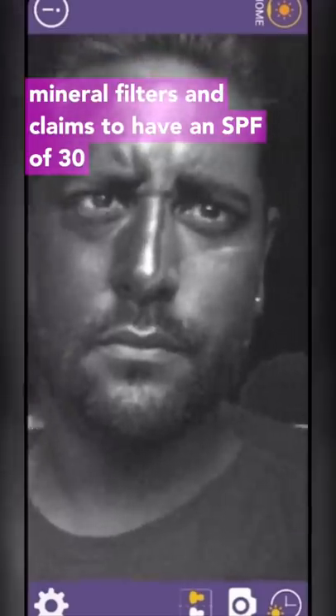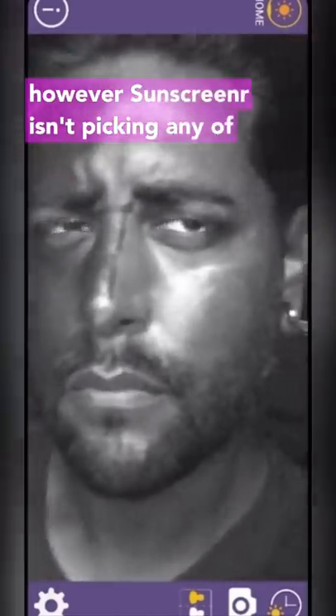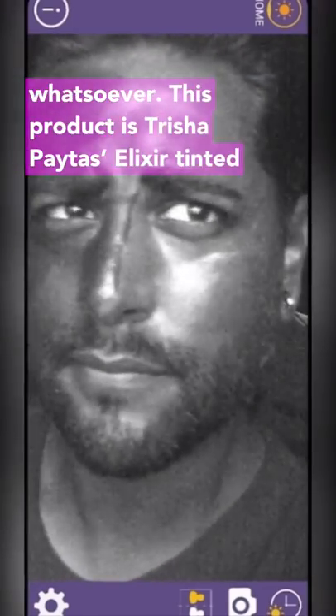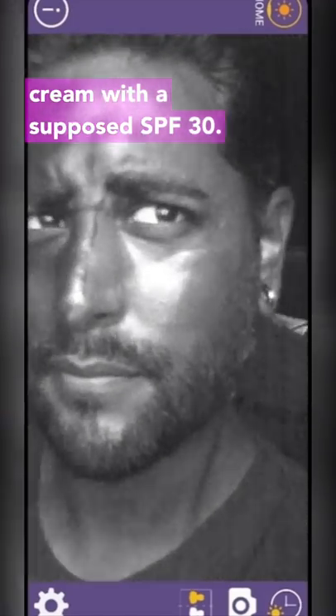The product I'm using here claims to be using both chemical and mineral filters and claims to have an SPF of 30. However, Sunscreener isn't picking any of that up, suggesting it has no sun protection whatsoever. This product is Trisha Paytas' Elixir Tinted Day Cream with a supposed SPF 30.